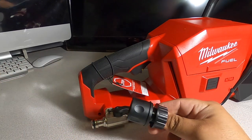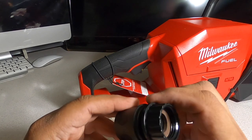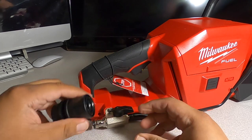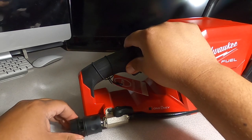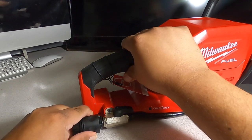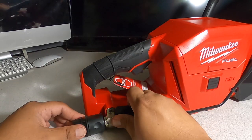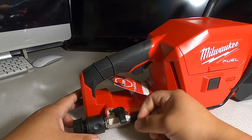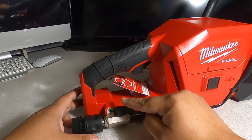This is the adapter — you thread your garden hose onto it, and then there's a quick-connect for attaching it to the tool. There's also a shut-off valve, so if you want to shut the water off you can do it right from the tool — that's a really nice feature.